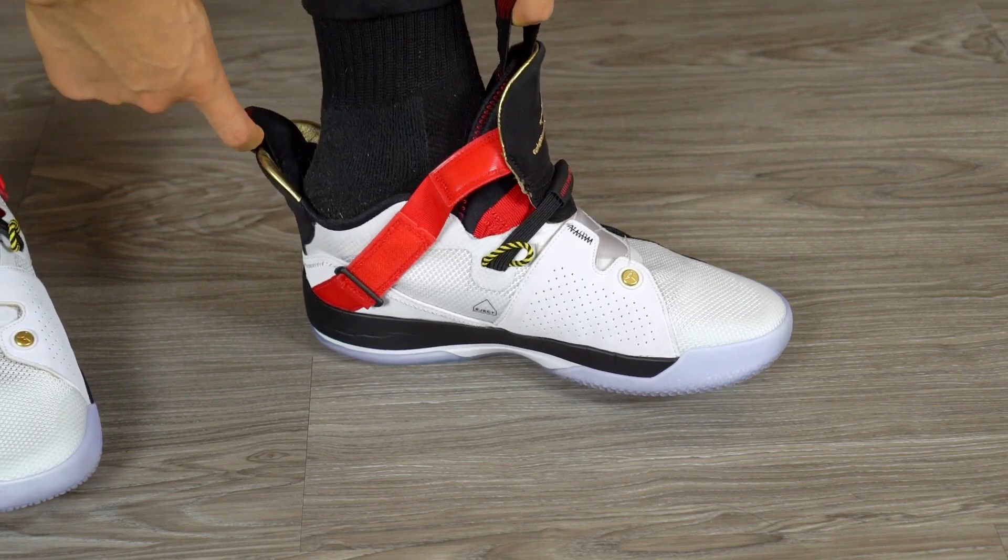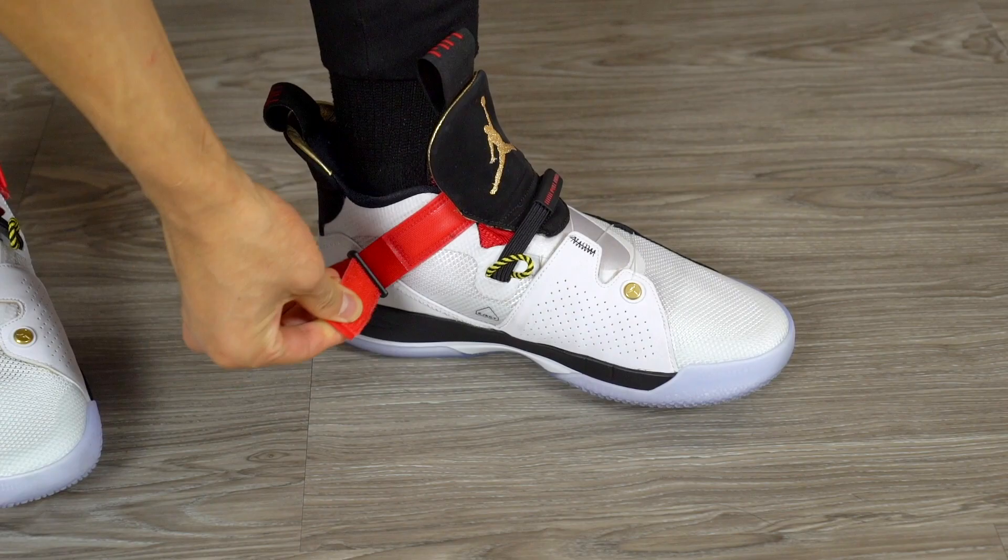Another difference is the strap. The SE has an elastic strap, while the 33 has a regular strap you have to buckle. With the 33 strap, you almost have to take it all the way off and back on to get easy in-and-out. With the SE, it's just elastic — you slide your foot in. However, the 33 is actually a little bit easier to put on overall since the SE can be really hard to get into at first. Also, the cables are hidden on the inside in the SE, but exposed on the outside on the 33 — we prefer them hidden, like under the hood of a car.